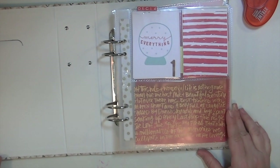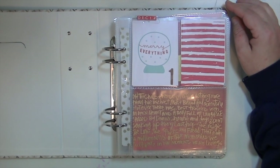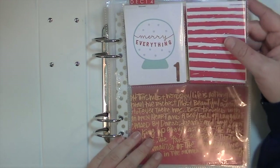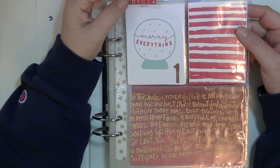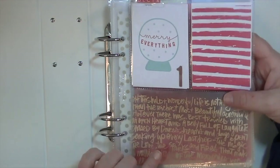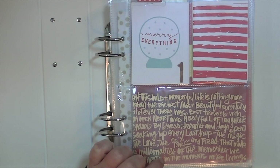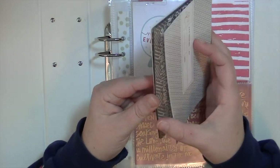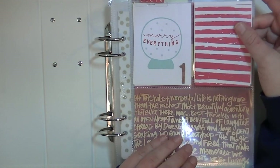So this is the first page. Some of them I put numbers on, a lot I didn't. This is just a little clear tag and I used some of the alphas from the Hip Kit December kit. This is a piece of gold transparency, and that came from this pack from Studio Calico — it was a special thing you could get and it has gold and white of all these different transparencies. It's awesome. So that's the first page.